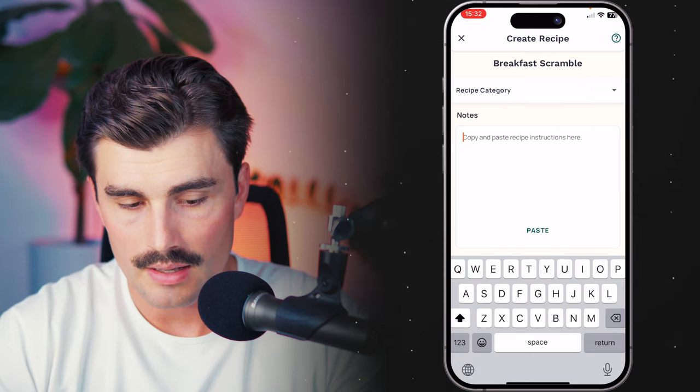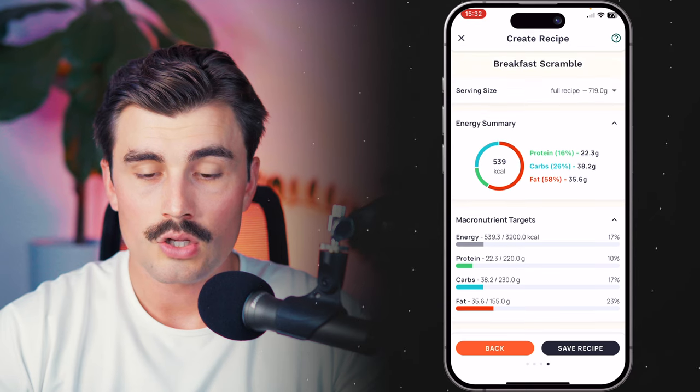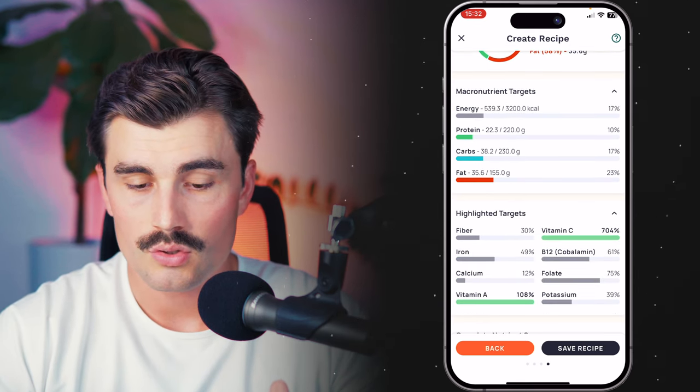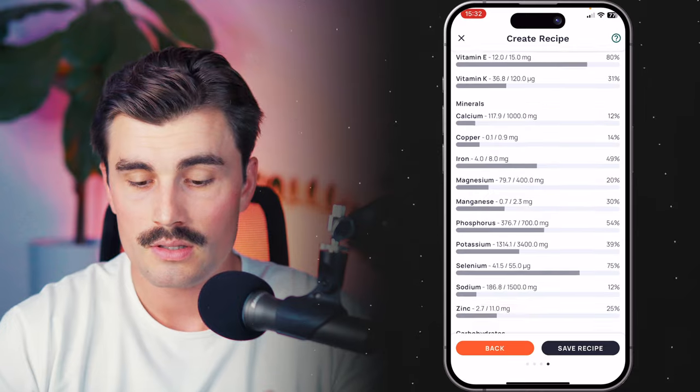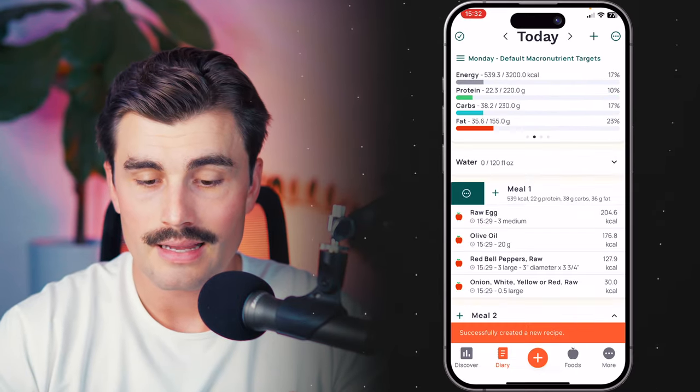Here you can select a recipe category — you can put it under any of these if you'd like. I'm going to leave it blank, and you could also add any notes here as well. Then here we see our nutrition summary: the energy summary, all the macronutrient targets, and all the other vitamins and minerals. If everything looks good, go ahead and click save recipe.